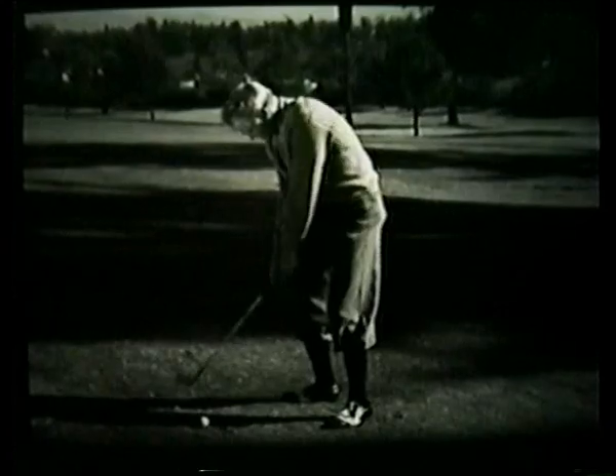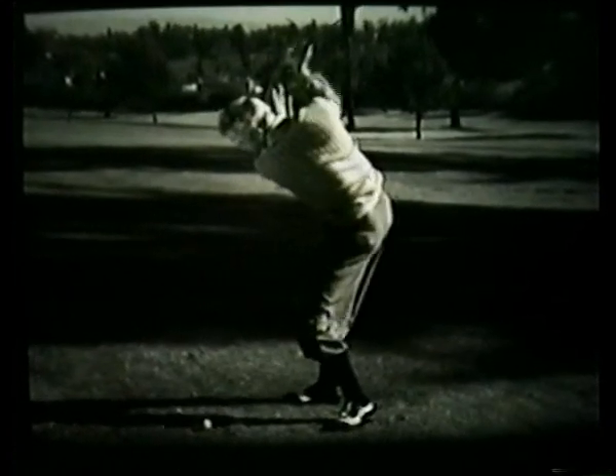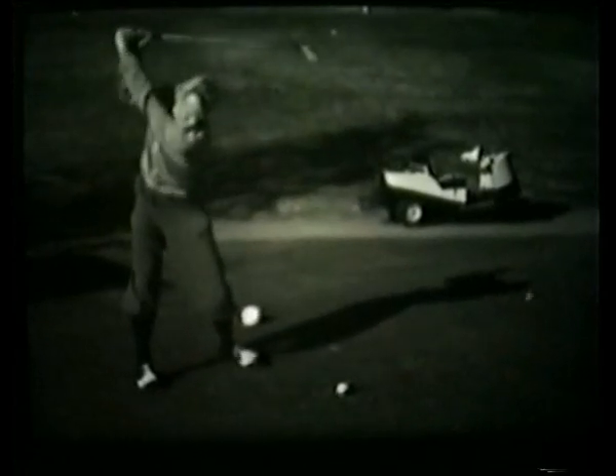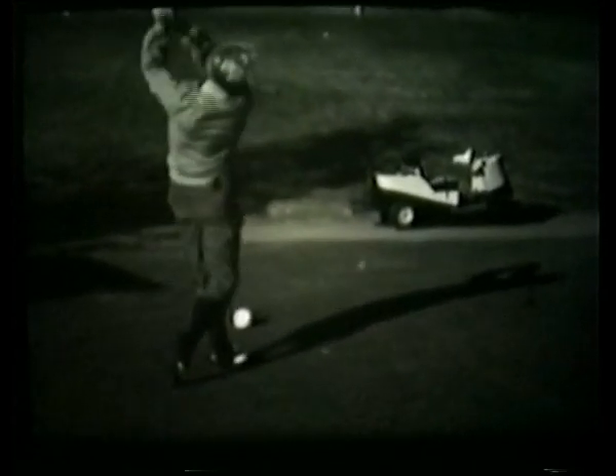Most people try to hit it basically with their body. If you do that, you cannot have a consistent swing because you're lunging at it, jumping at it and so forth. You don't have the gracefulness — that coordination of your balance and the lower six joints to those of the upper six joints.